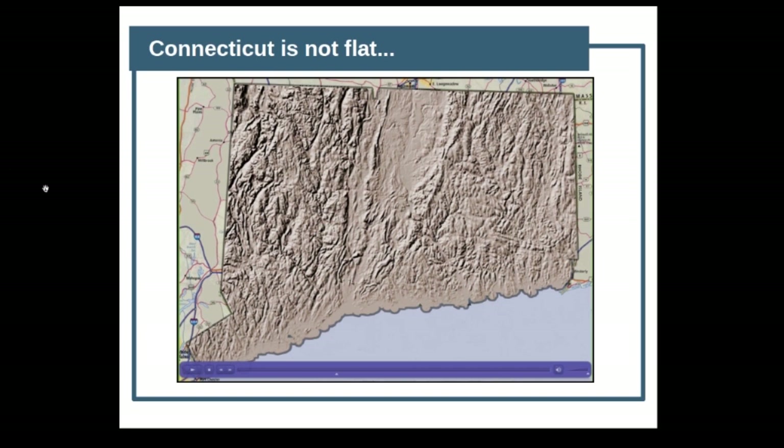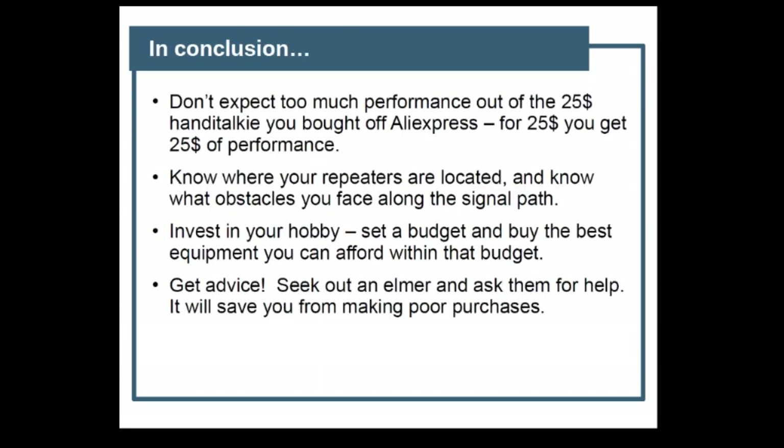In conclusion: don't expect too much performance out of the $25 antenna you got off AliExpress — you're only going to get $25 worth of performance. Know where your repeaters are and know what obstacles you face getting to them. Invest in a hobby: set a budget and buy the best equipment you can afford within that budget. But most importantly, get advice — seek out an Elmer and ask them for help. This is N1DID, 73 everybody, and take care.